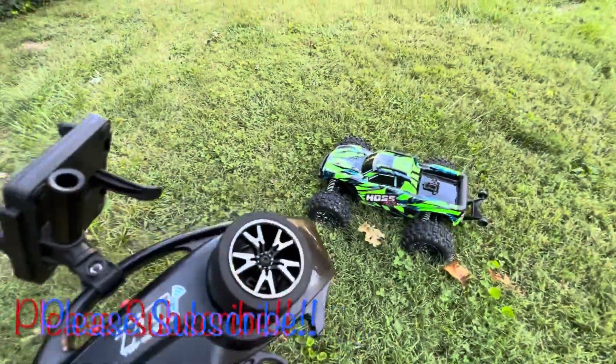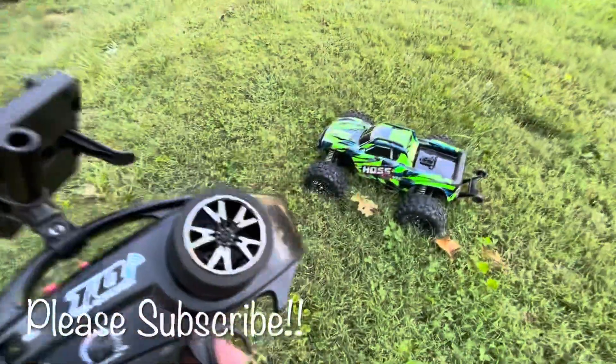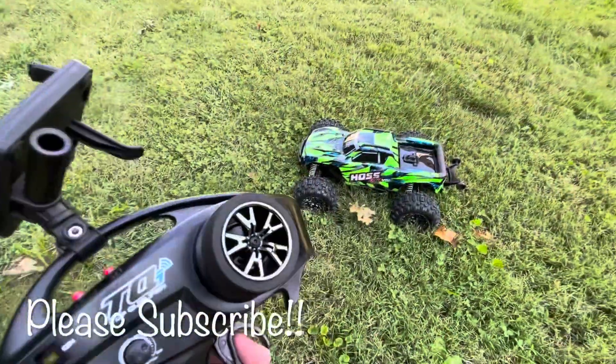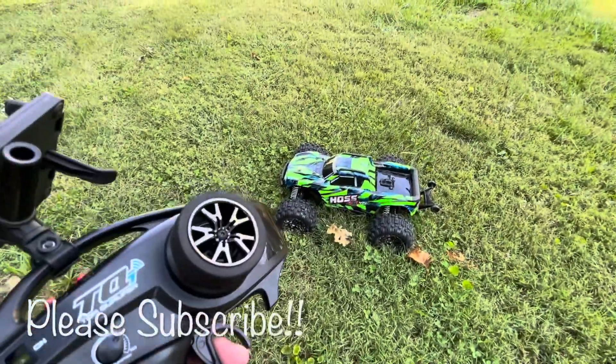And then you can just drive away. I hope that was helpful guys. I don't know if this self-righting thing not working is a big issue, but I just wanted to show you that it is possible to do it without the set button. Thanks so much for watching — please subscribe and I'll see you in the next video.